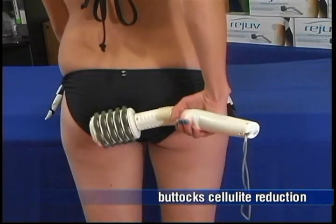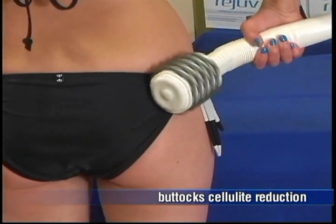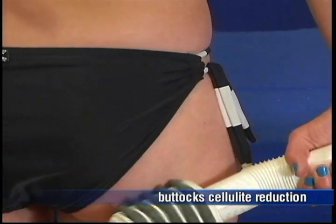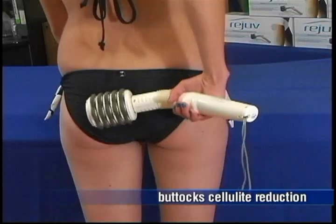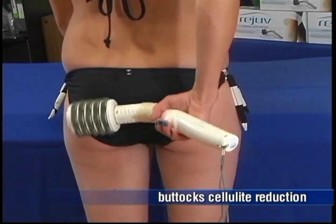Then, exercise the rollers in uniform motion, upward and downward. To decrease the fat in your buttocks and tone your gluteal muscles, exercise the rollers for a minimum of 20 minutes per session, at least 3 sessions per week, for about 14 weeks.